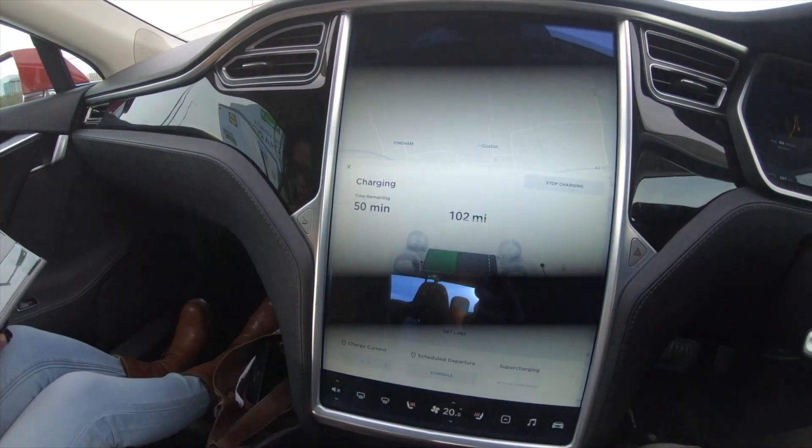It's a Pod Point charger. So we're on a 50 kilowatt CCS connection because I got the CCS kit added onto the car before picking it up - cost me about £280. That now means we've got an adapter that I can put on the end of the cable and it allows me to use the CCS charging. We are pulling in 40 kilowatts at the moment, and that is adding around about 125 miles per hour roughly. We're up to 102 miles.